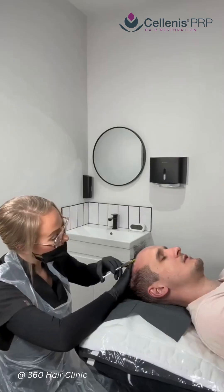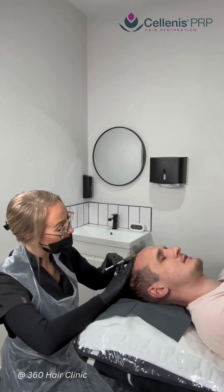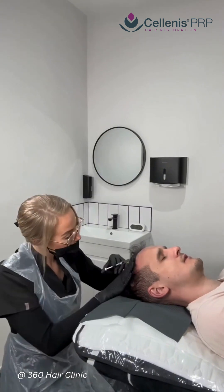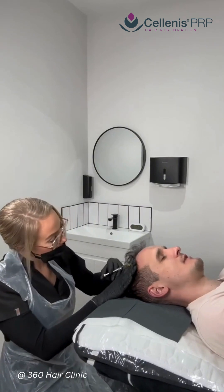Quick hairline check for Plute before we get started. We now start the PRP injections by cleansing the scalp with chlorhexidine and alcohol skin wipes, then proceed to inject the platelet-rich plasma with very fine needles.